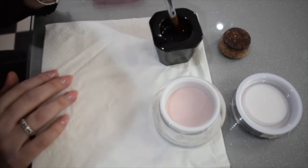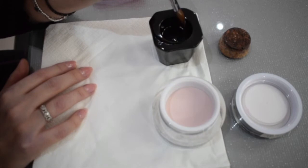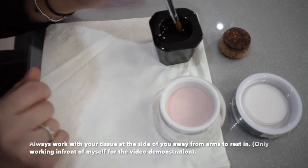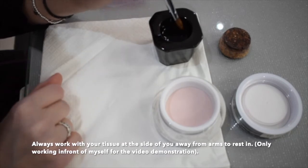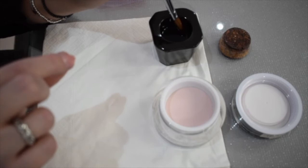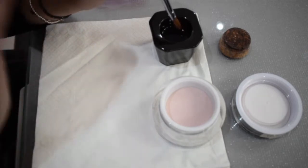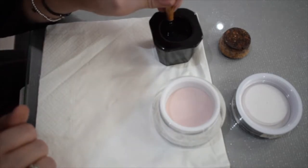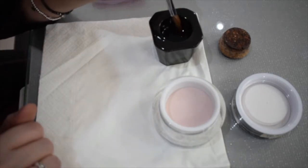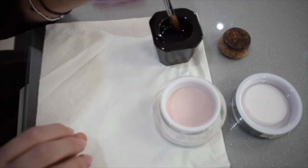I like a deep dappen dish because I can always fully put my brush in it. For the first bead, you go in as an L shape just to get rid of the air bubbles. That only needs to be the first bead on a full set, not every one. The amount of monomer we wipe off and the time the brush goes in depends on the size of bead we want.